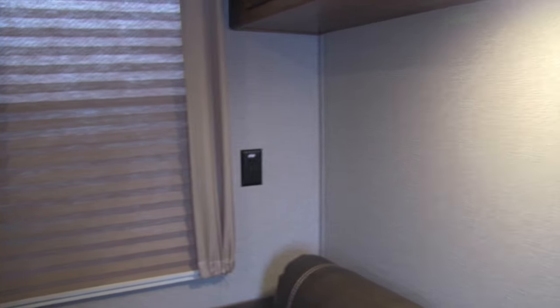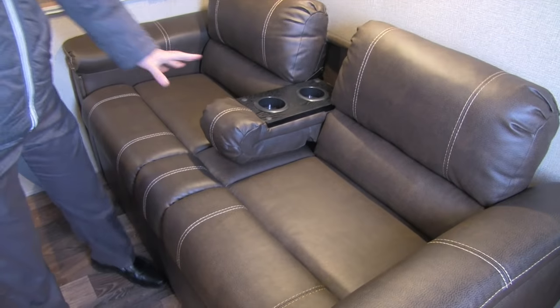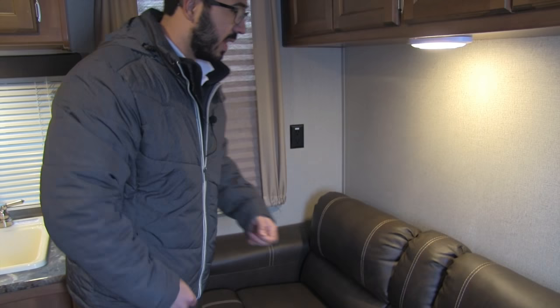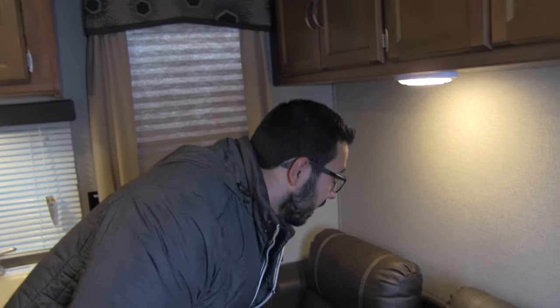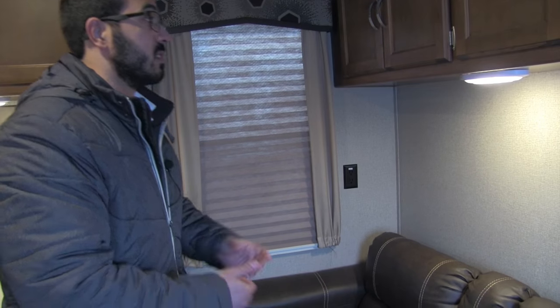There's an additional outlet on the other side of the window for anyone sitting on the jackknife sofa. This actually folds up, so if you want extra sofa space — maybe squeeze in with the kids — you can do that. Or if it's just the two of you after the kids go to bed, go ahead and drop it down. There are some nice cup holders there as well. Because it is a jackknife sofa, you also have great storage underneath — a perfect place to put bedding, easy to get to — and it does drop down into an additional bed for more sleeping space.